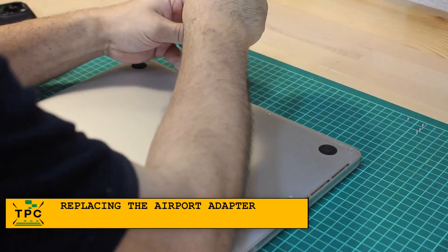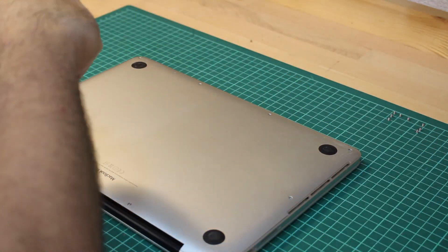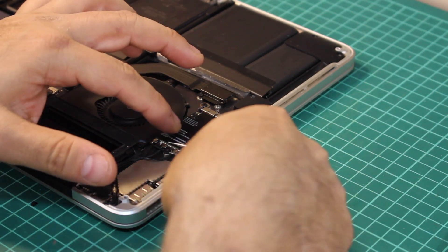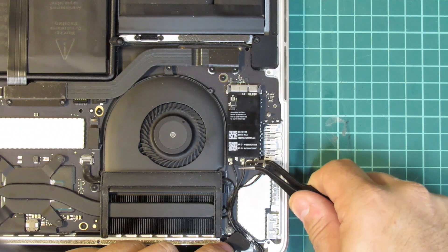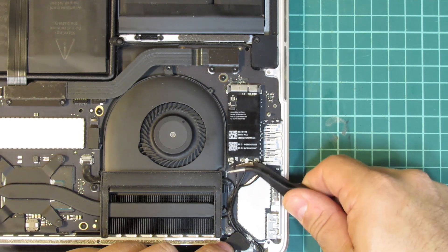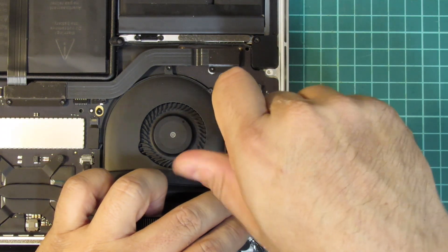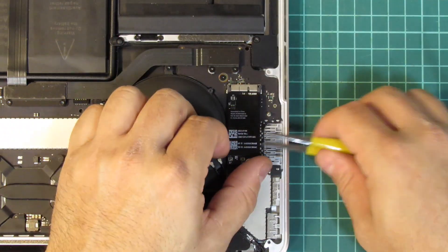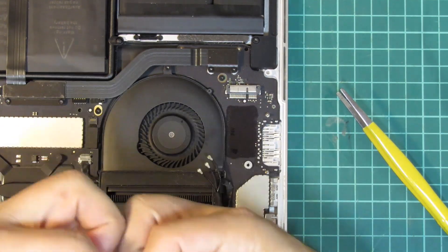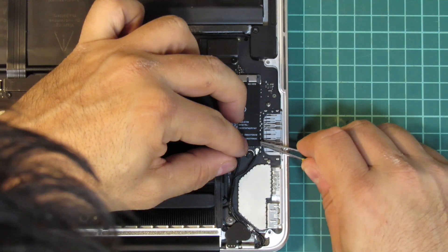It's well possible that the airport adapter is broken, so I'm opening up the machine to swap it out, as I have a functioning one on hand. The Wi-Fi adapter is located just beside the fan. Be very gentle when disconnecting the antennas to avoid any damage. Remove the adapter and plug in the new one — be careful, as the adapter has a sticky pad underneath, so you need to lift it up at an angle. Be gentle again when reconnecting the antennas.